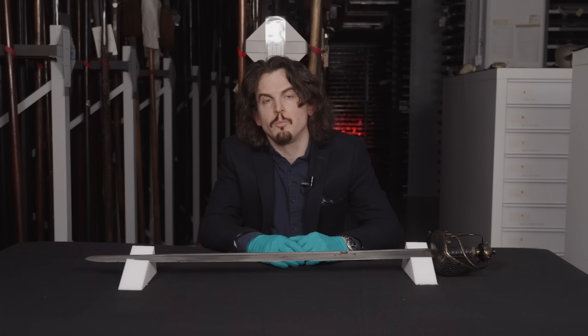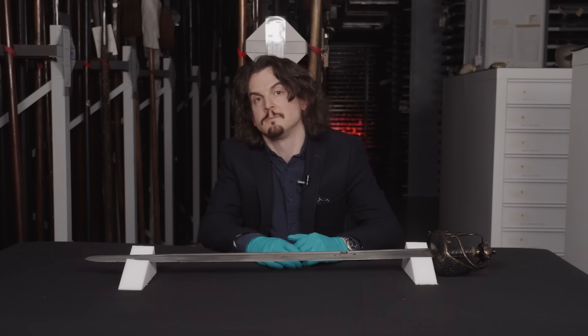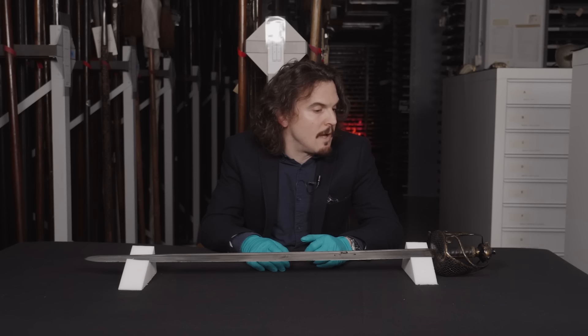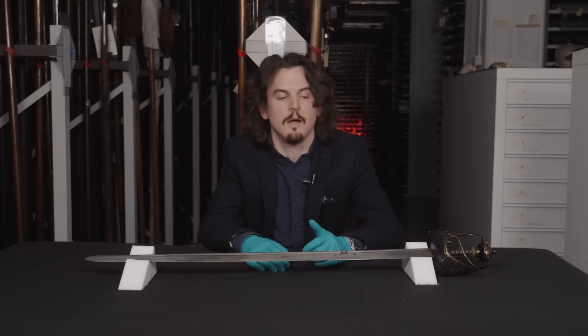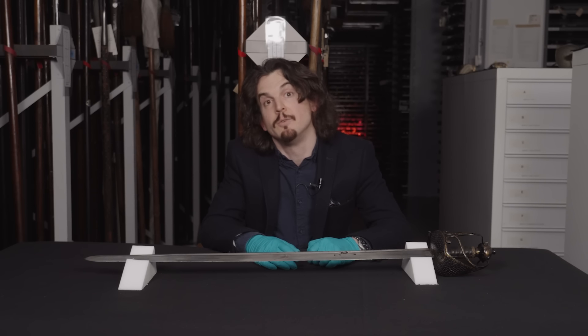So there you have it: a very controversial sword, possibly owned by one of the most divisive figures in British history and potentially used in one of his most brutal actions in perhaps his most infamous campaign — but then again, maybe it wasn't. And unless much more conclusive evidence comes to light, like a previously unknown contemporary portrait with him wearing the sword, we're unlikely to ever really know for sure.